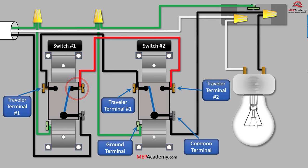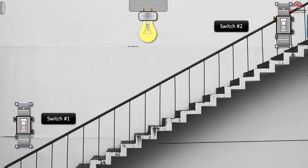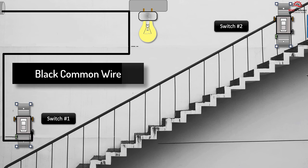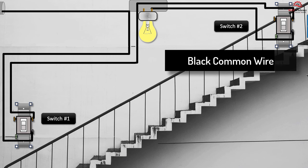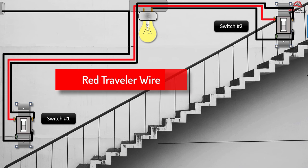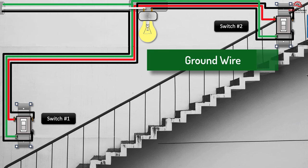The three-way switch doesn't indicate the light is on when the switch is in the up position and off when in the down position. The light being off or on is determined when there is a matching pair of traveler wires that provide a complete path for the power to the light. In a stairwell, we can mount a light high above and install a switch at the top and bottom. We bring in power using a black wire and connect to the common terminal on switch number one. From switch number one, we run a black traveler wire to switch number two's traveler wire terminal. From the common on switch number two, we run a black wire to the light fixture. Then we run a red second traveler wire from switch number one to switch number two. We install a neutral wire from the electrical panel to the light fixture, and provide a green insulated ground wire from the panel to each of the light switches.